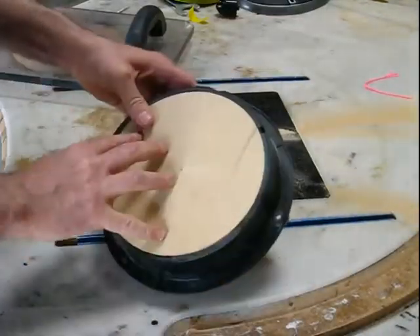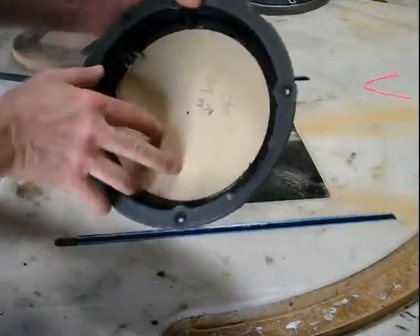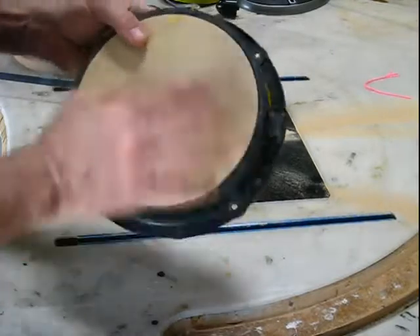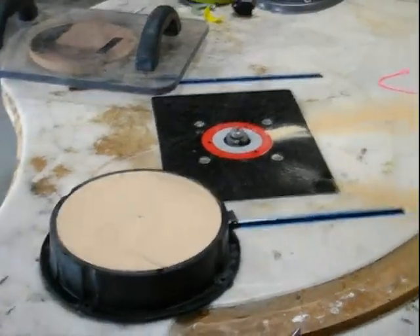I'll now take this and mount it permanently into the plastic piece here, get that all ready, and then we'll go over here and get ourselves a door panel put together.